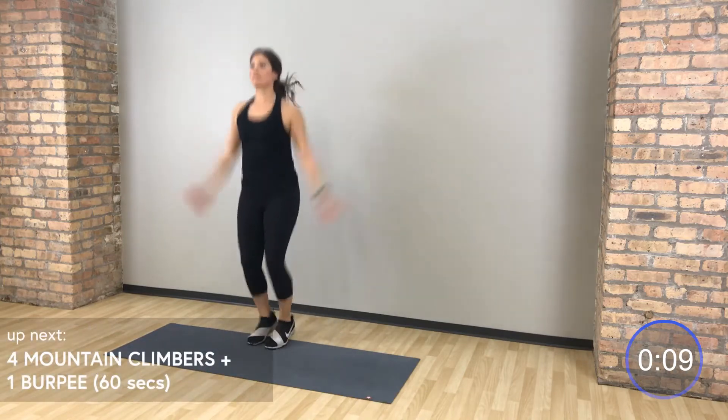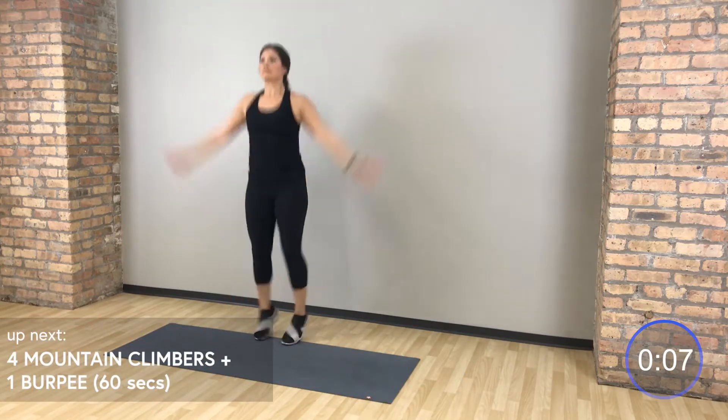Set number 1, we're going to start with mountain climbers. You're going to go 4 mountain climbers to 1 burpee. Drive those mountain climbers in 1, 2, 3, 4, jump up, down, back — 1 burpee. Let's go.